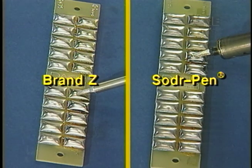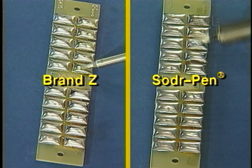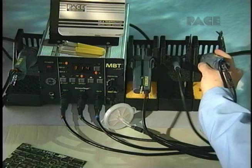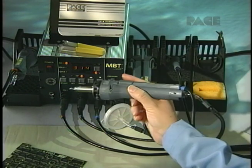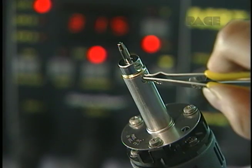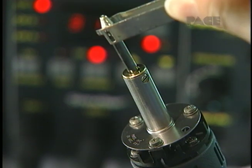You'll get consistent, repeatable results even during heavy, continuous use. Moreover, all Sensitemp handpieces and tips are freely interchangeable without recalibration. This feature allows you to customize your system to suit any application.